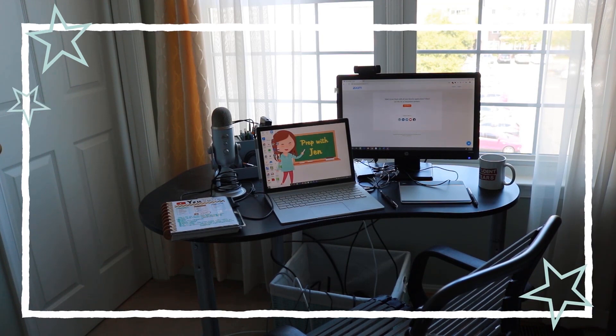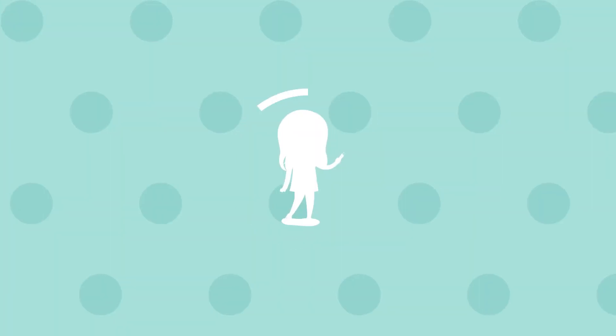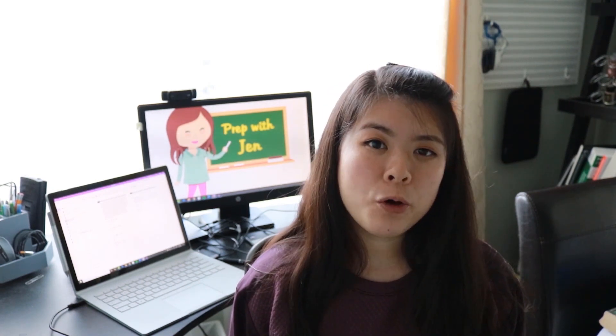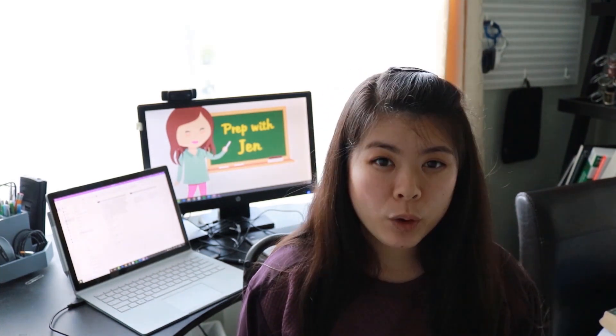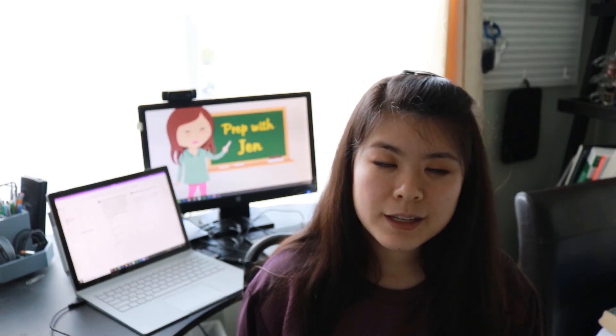That's it for my tutoring setup — I'd love to hear about yours in the comments below. There you have it: all the tools I use to help make online tutoring more effective. I'll link everything in the description box below. Just know that you don't need to go out and buy everything all at once. I would prioritize a webcam, especially if you have a lower quality laptop. Over time you can build up your toolbox — I started with just my laptop and webcam, and gradually refined my process.